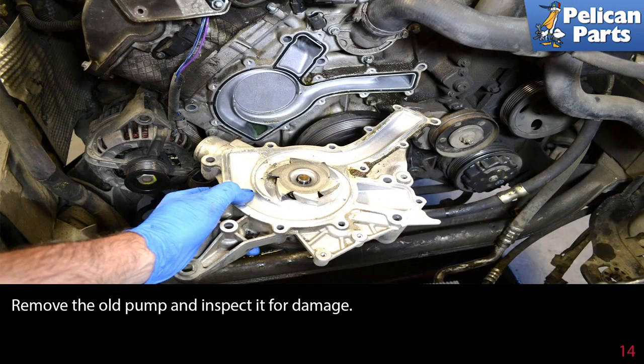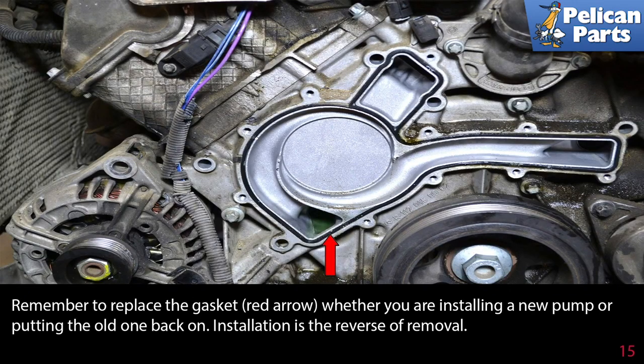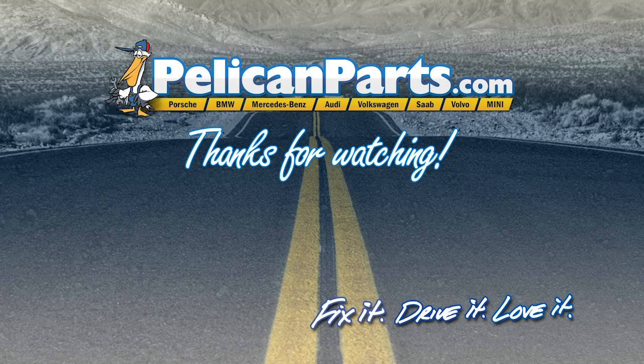Remove the old pump and inspect it for damage. Remember to replace the gasket (red arrow) whether you are installing a new pump or putting the old one back on. Installation is the reverse of removal — don't forget to refill the coolant. Thanks for watching; click here to view the original article along with hundreds of other DIY content for your car.